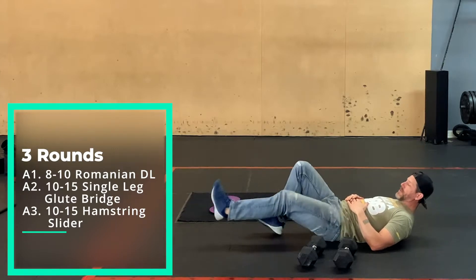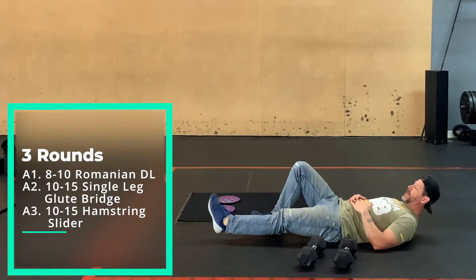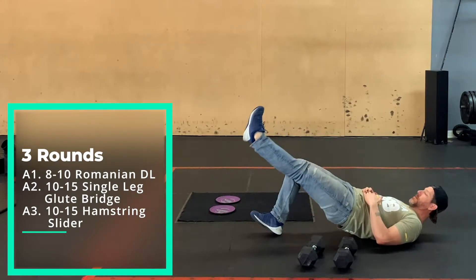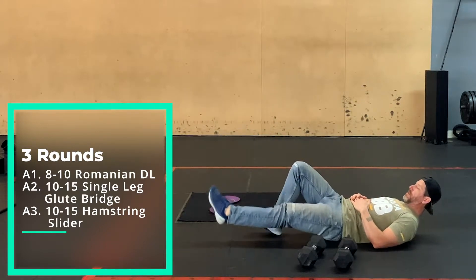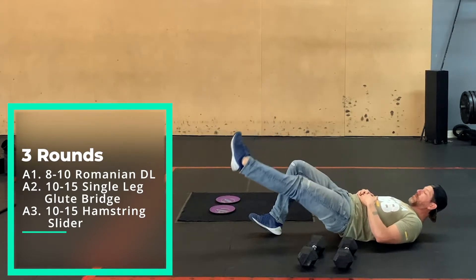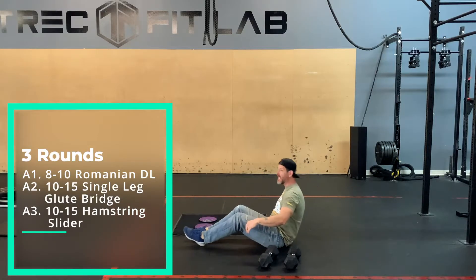You'll do 10 to 15 each side. You'll probably have one side stronger than the other — that's normal and contrary to popular belief, not a problem, unless it's really different.